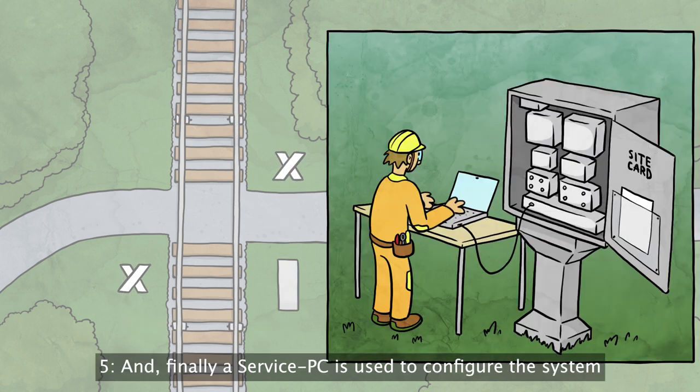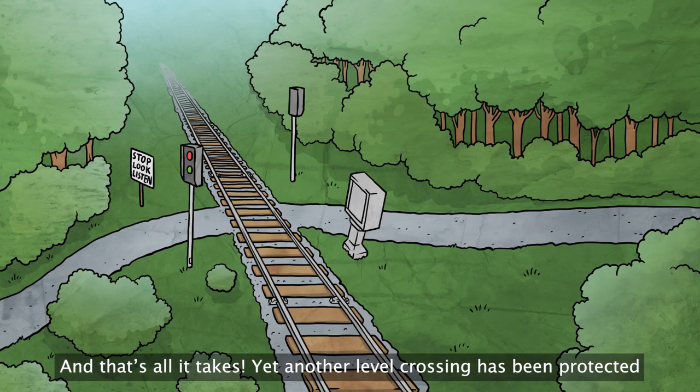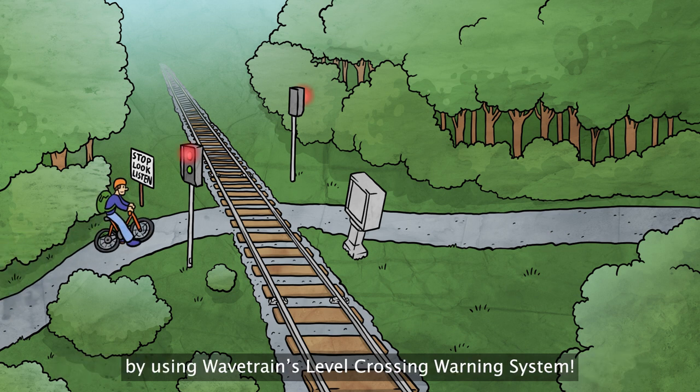And finally, a service PC is used to configure the system for final commissioning. And that's all it takes. Yet another level crossing has been protected by using Wavetrain's level crossing warning system.